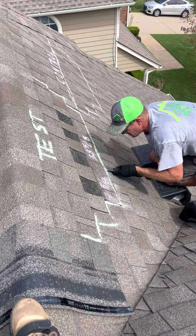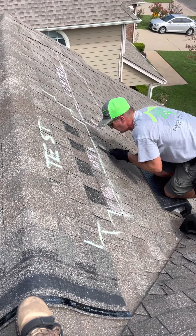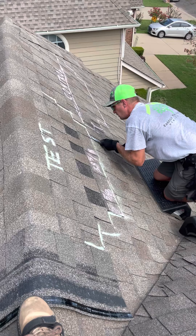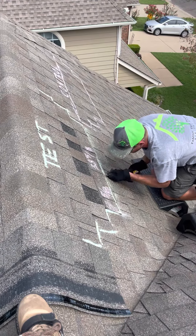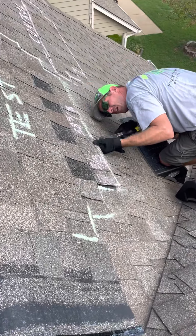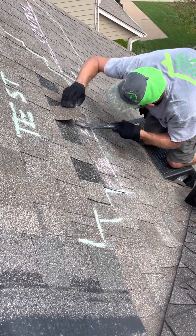Break apart this film strip easily. I can see right here what's going on — we're trying to get this out and you can see this bottom shingle is peeling apart. That's a failure.